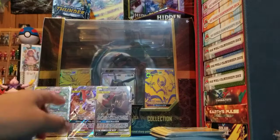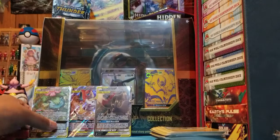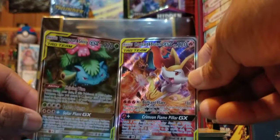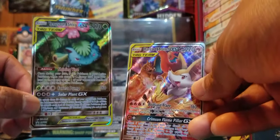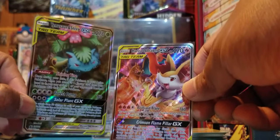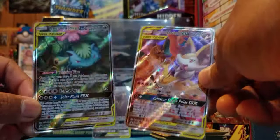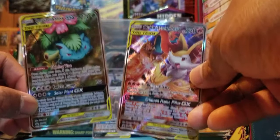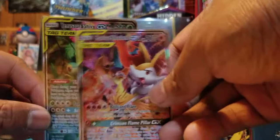Thanks for stopping by — that's been a wrap for the Tag Team Generations Premium Collection box. Pretty neat stuff in it, really cool promos. We got one tag team that we pulled from the packs. These are the two promo cards you're going to be getting — this one's about $8 and this one's about $2 to $4, so not much value in the cards themselves, but you do get a really sick-looking mat and seven packs. For $35, I'd say take a look — it's not bad. Thanks guys; please like and subscribe. Until next time, peace out!